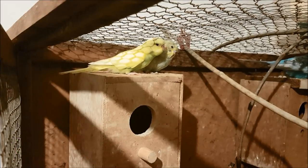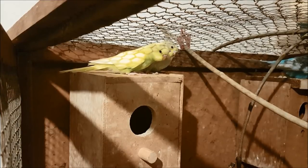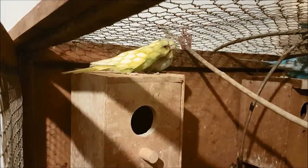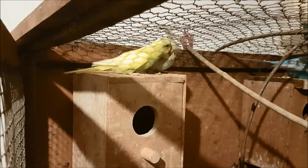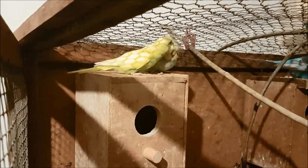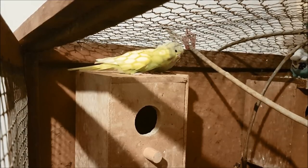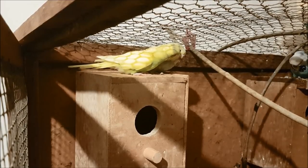These baby budgies are the cutest. That is baby budgie number one on the left and number two on the right. Number one has actually been feeding budgie number two as well. It can feed itself quite happily now, the oldest, and it has been feeding both of its siblings — feeding this little one and grooming it a lot.